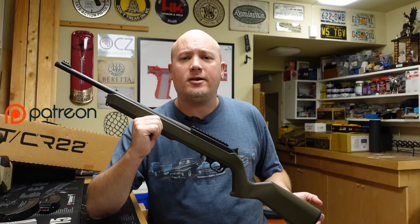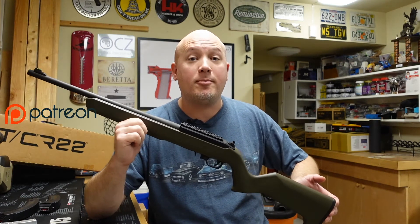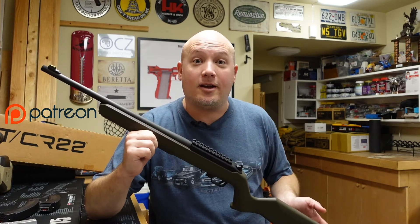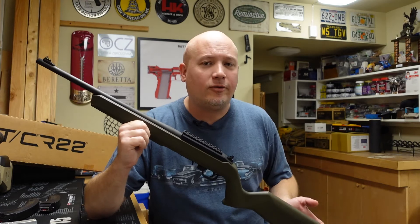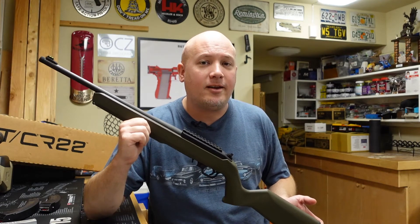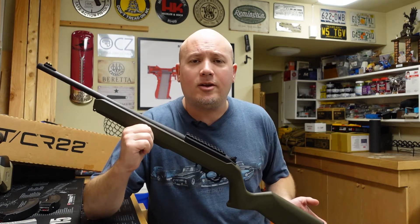I want to thank my Patreons as always, because through their monthly donation and support, they help keep the lights on around here by helping me buy equipment to keep this content coming. And as always, the person that supplies all of the ammunition for these range reports, thus making them financially feasible, is my good friend Mark from an amazing company called Brownworks.